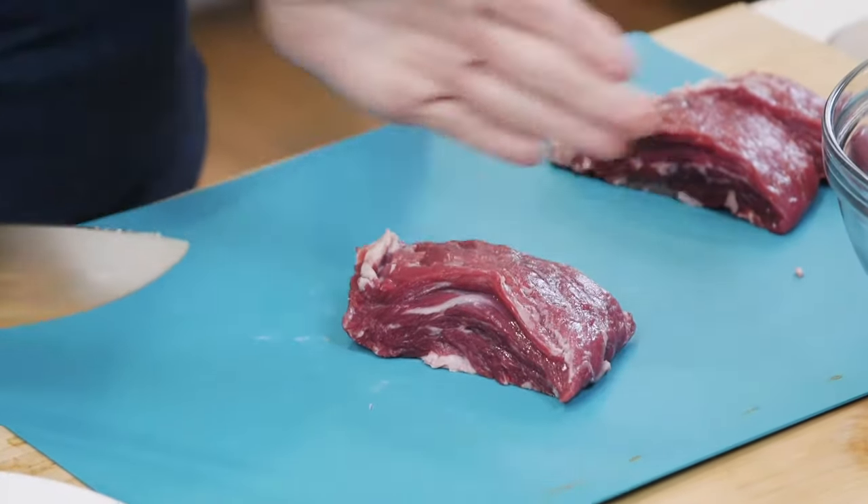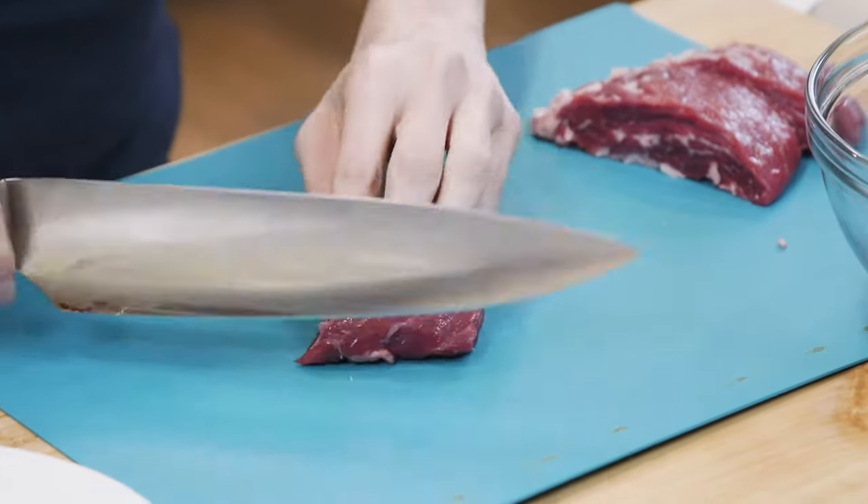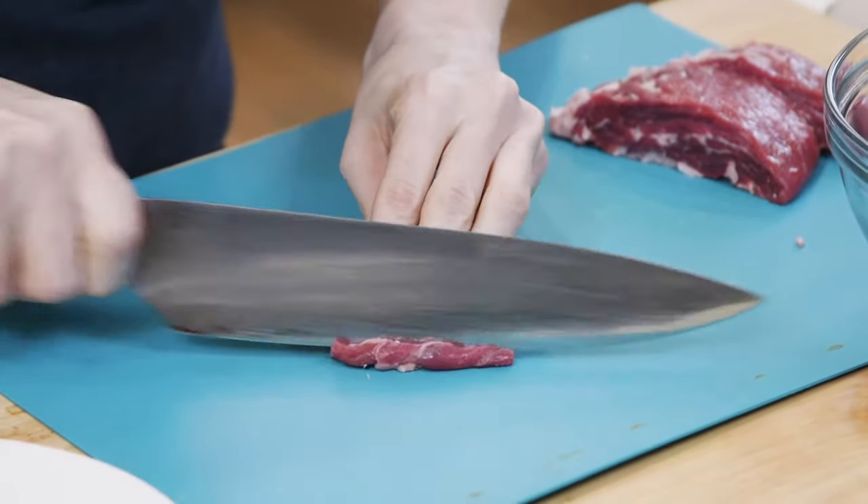This is the direction of the grain, so to go against the grain, you go on the horizontal and start slicing.